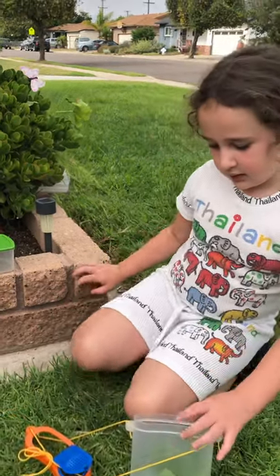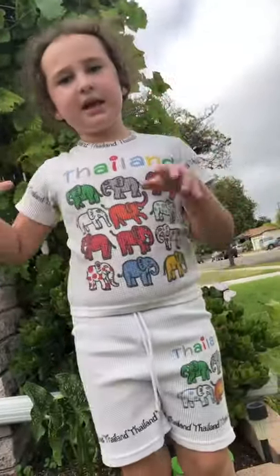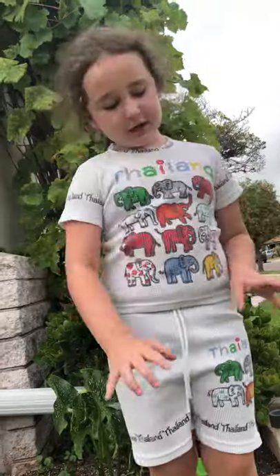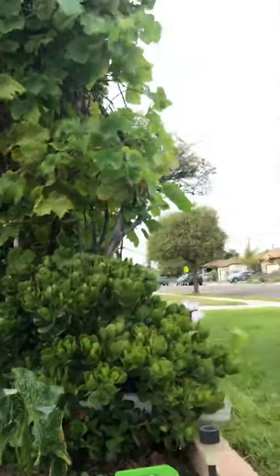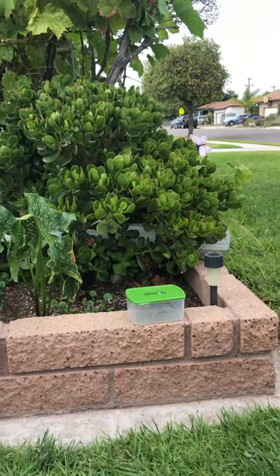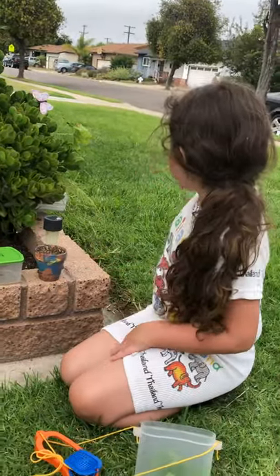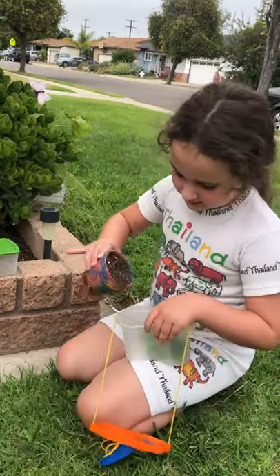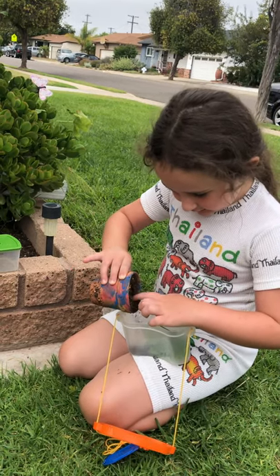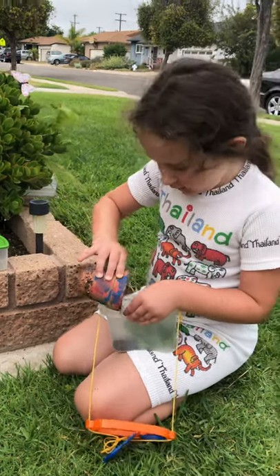Okay, now if you have some dirt cups — like paint cups — you can go ahead and get some dirt and just pour a little bit in here. Okay, I'll be right back. Okay, I'm back. It's a little messy, so make sure you do it in the front yard or in the back yard.